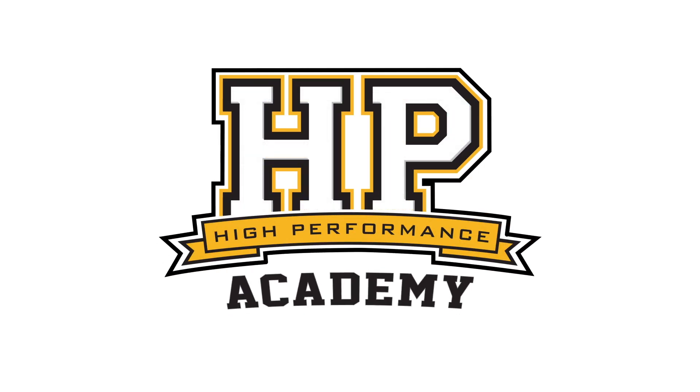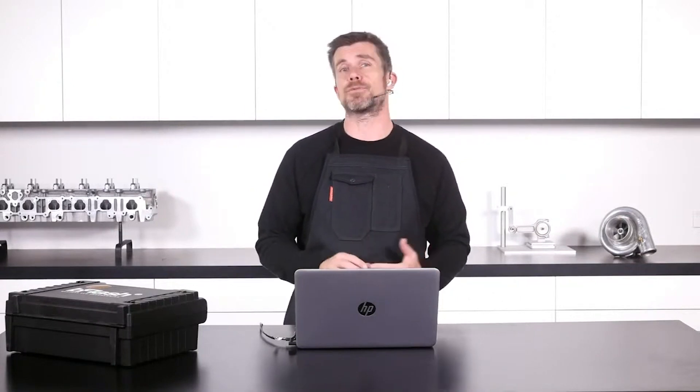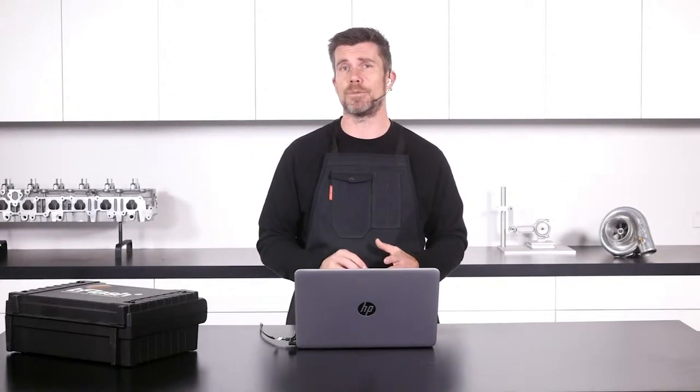Hey guys, Andre from High Performance Academy, welcome along to another one of our webinars. Today we're going to be diving into ECU Flash, one of the programmes commonly used for open source reflashing, particularly on the Subaru and Mitsubishi platforms.